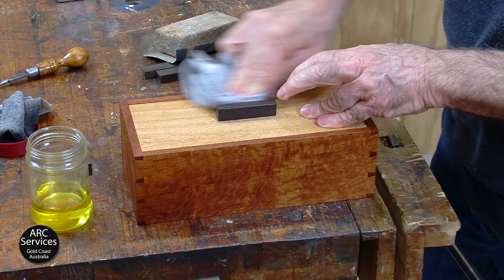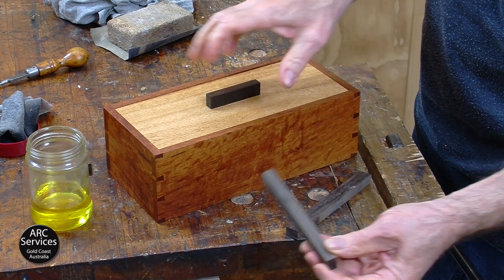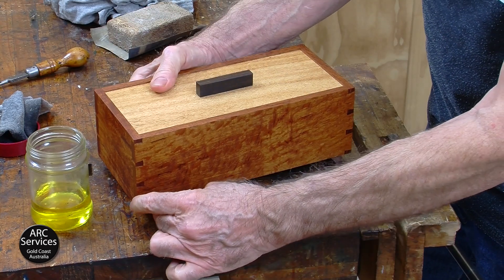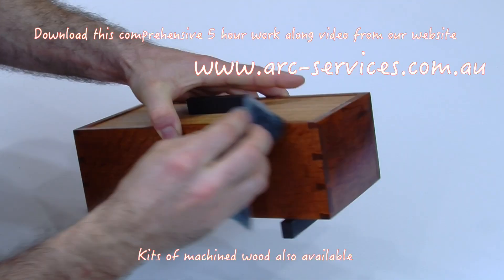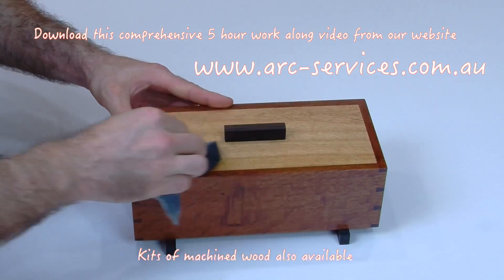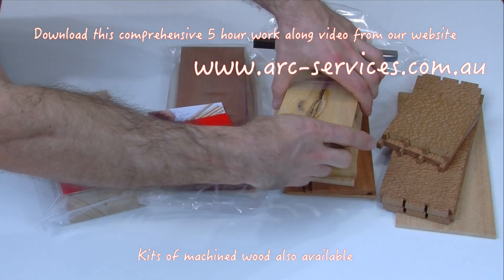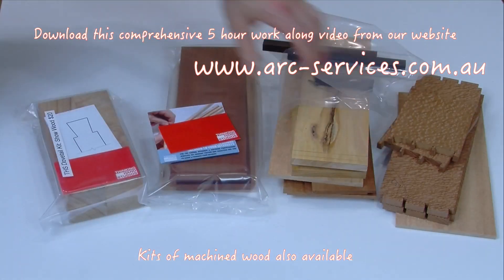Another option for this box is to use Queen Ebony for the feet. I'm suggesting you can put the feet like this, and I think that really has quite a nice look. You can download this comprehensive five-hour video from our website at www.arc-services.com.au. If you don't have the facilities to machine your own wood, we can supply a kit, and if you want to machine your own wood, we can give you the cutting list.